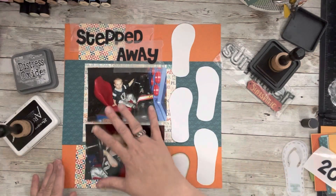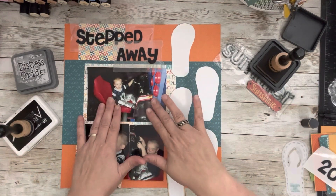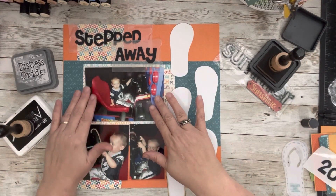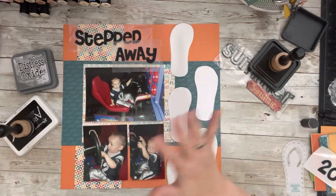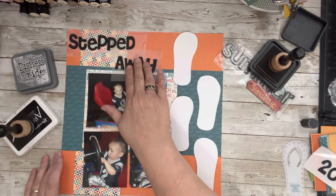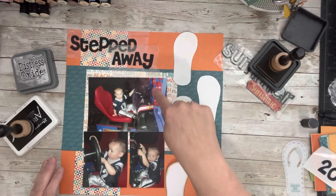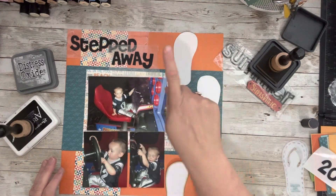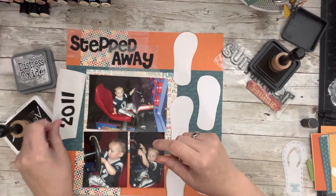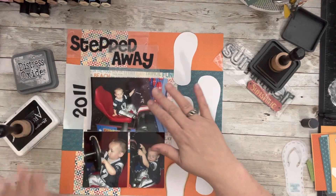I'll arrange them a little better and then just a grid of photos on this base page that I put together. I didn't even know I was going to use these photos, which just goes to show you can use up those base pages. Usually I would mat these in white, but they're nice photos so I don't think I need to. For my title — it's kind of hard with the wax paper — I may put dot dot dot here with some enamel dots, maybe red. I do have a 2011 date, so I think I'm going to put that here next to the large photo, just like that, sideways.